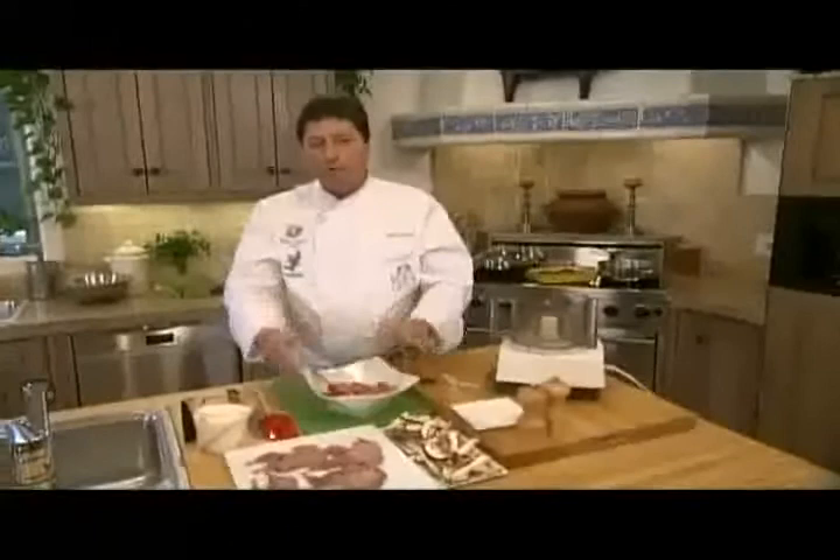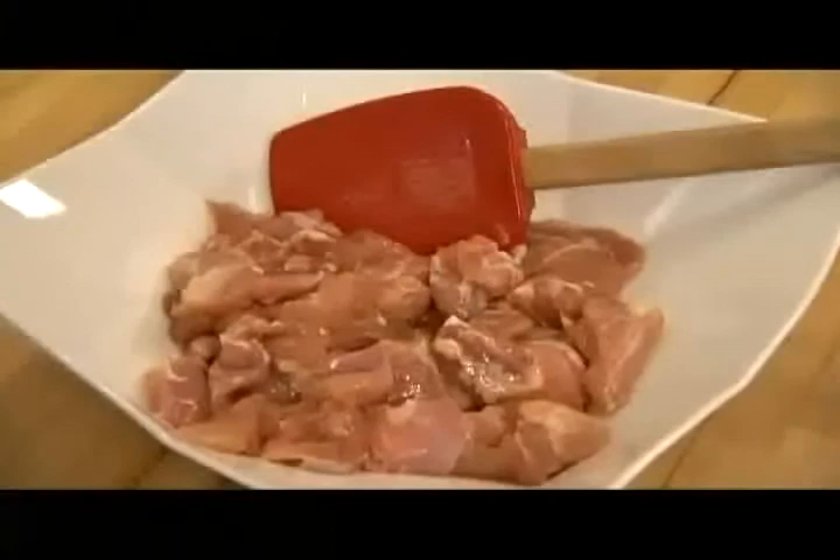This is a very complicated recipe — at least it sounds very complicated. What it is, in fact, is basically a chicken mousse. We are going to start with breast of chicken, no skin of course. We put salt and pepper to season it, and we are going to put that straight in the processor.